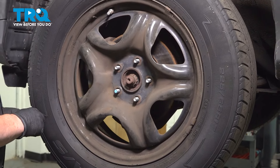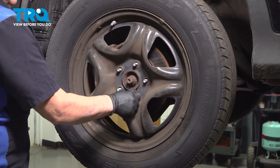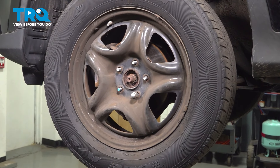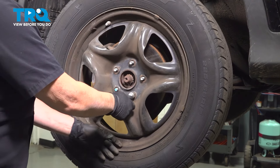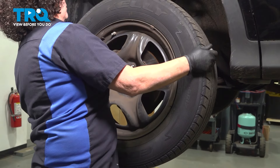When you have a wheel that's stuck like that, I take one lug nut and put it back on by hand a couple of turns, and I'll take a long pry bar or a rubber mallet and tap it to remove the wheel.